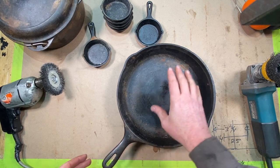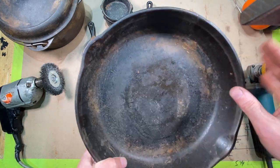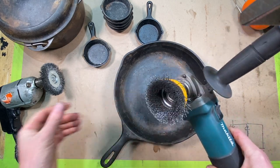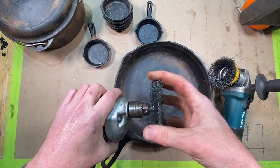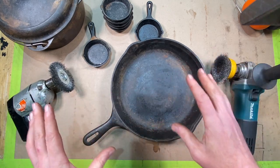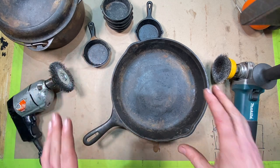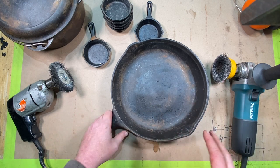If you find a piece like this at a garage sale or get something off eBay with a little bit of rust — maybe some gook built up on there — the first thing I like to do in the shop is come in with a wire wheel. Not too aggressive — this is kind of a fine one. I go over the whole surface with the wire wheel and clean everything off. This is also how you start over from scratch with a piece of cast iron. Maybe it's not seasoned well or has some buildup you don't want — come in with a wire brush and clean it all up.